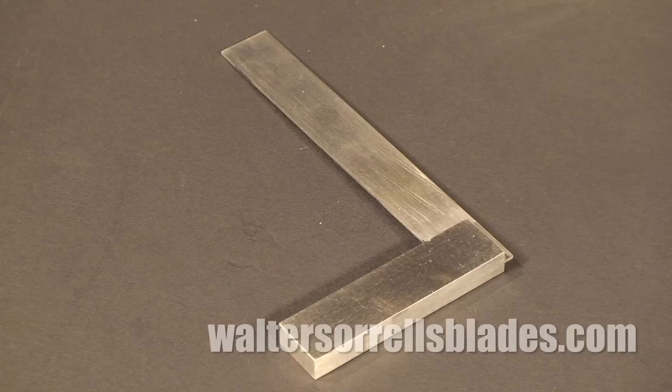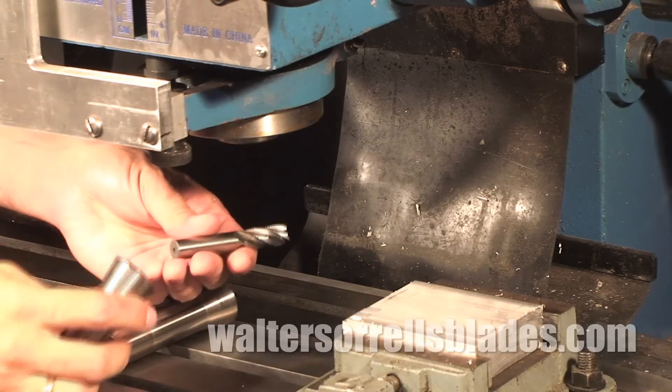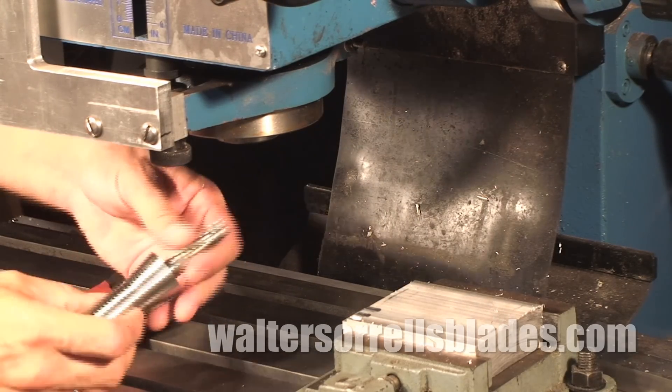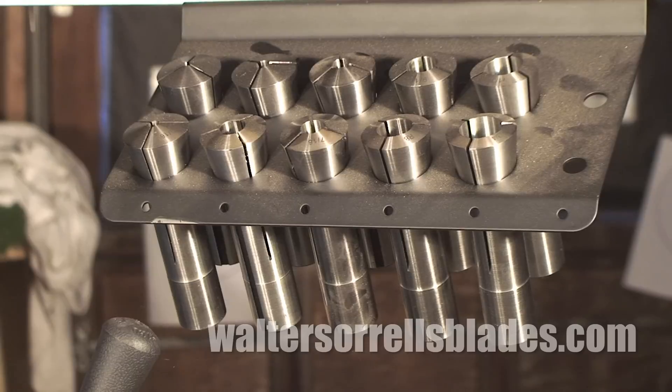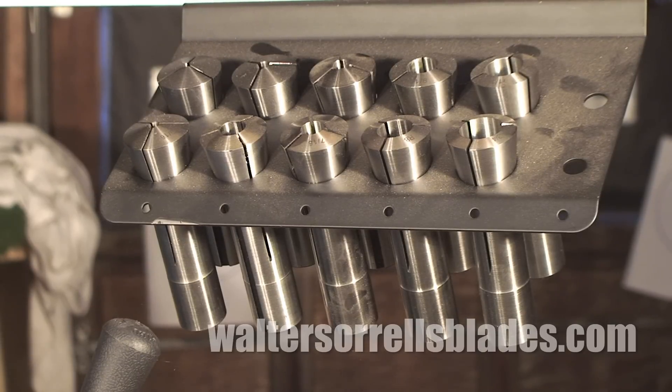one-two-three blocks, V-blocks, mag bases — I could go on all day. Suffice it to say that nobody's giving any of these tools away for free, and many are not optional. If you don't have a set of R8 collets for your Bridgeport, for instance, you might as well use the mill for a boat anchor.